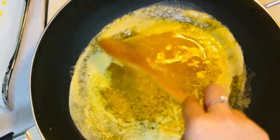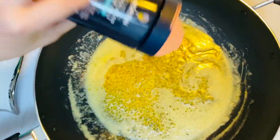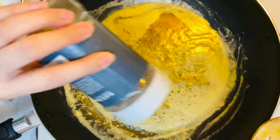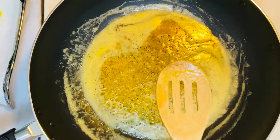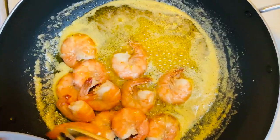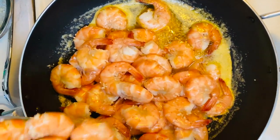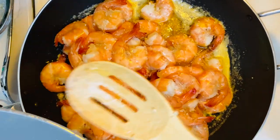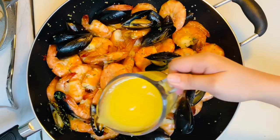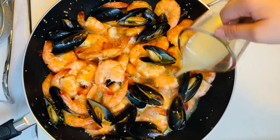Now we're done mixing — sauté the garlic and put some salt and pepper. Mix, mix, mix. Pour in the cooked shrimp and mussels and mix them. Remember that broth? Pour it in — just one cup of that broth is enough.